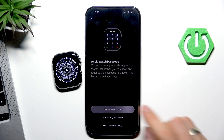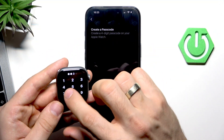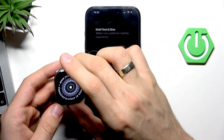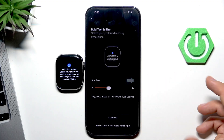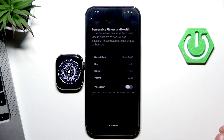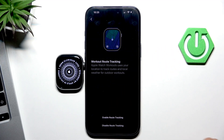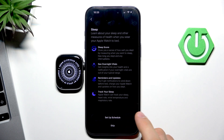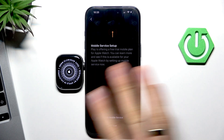You can create a passcode — I'll create a simple one. Re-enter the password to confirm. You can enable bold text if you want; I'll use standard settings. Here, select your height, weight, date of birth, and other info about you. You can skip these steps if you prefer.